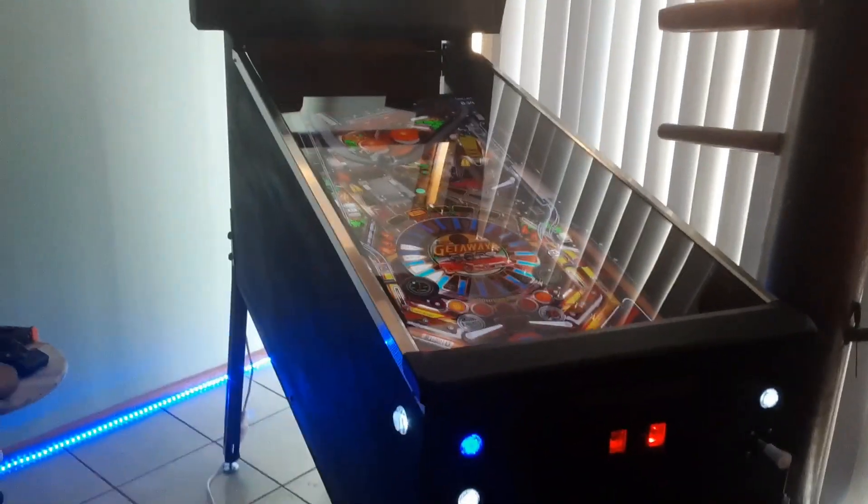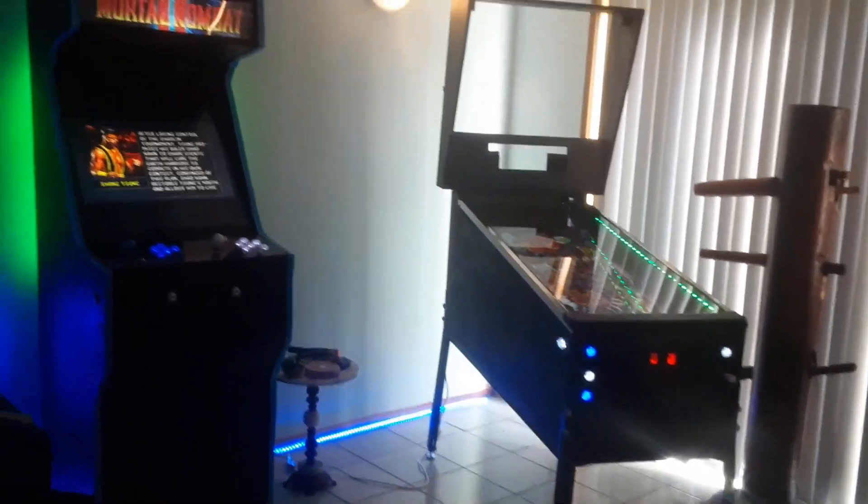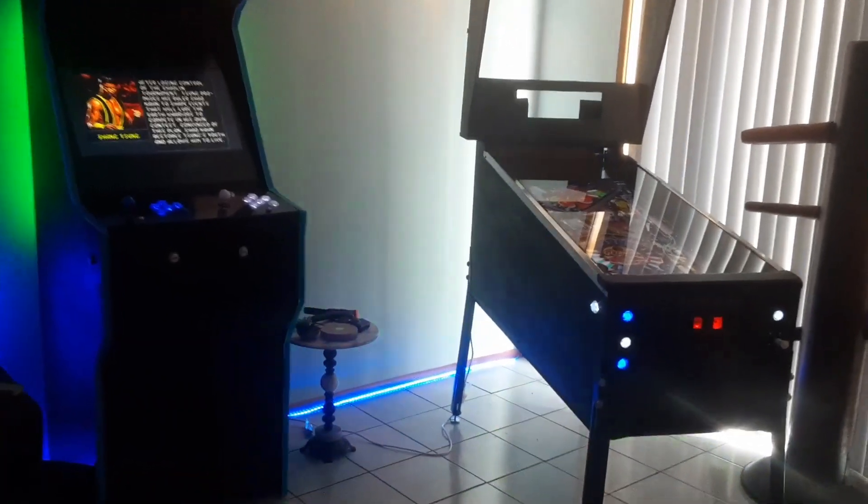As you can see here, as I zoom out a little bit, you will see that the LEDs are switched to red mode and they're just wrapped around the coin door. I was very happy with the way that turned out.